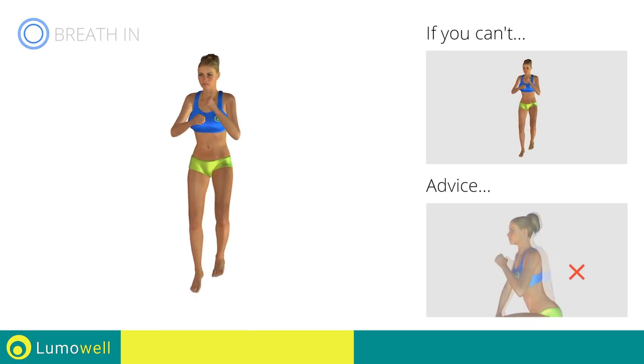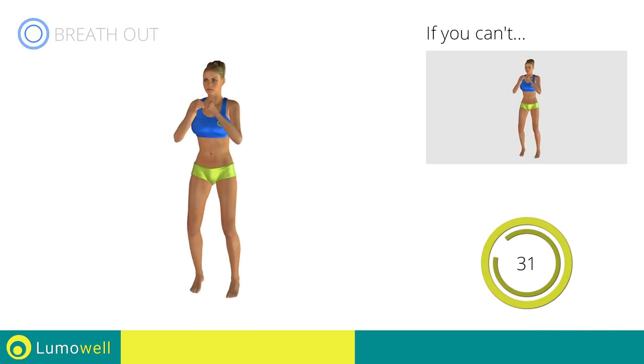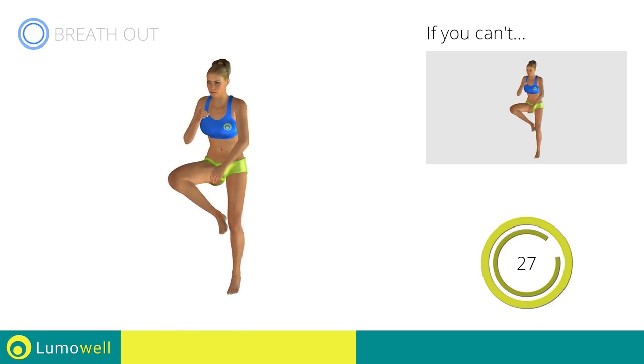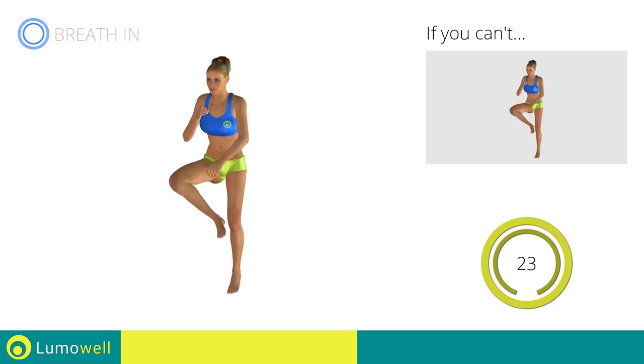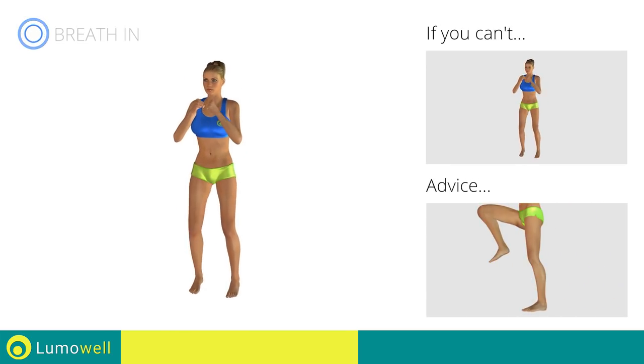Don't arc your back. Keep your abs tight. Avoid violent impacts with the floor during the descent. In order to do this, always land on your toes.